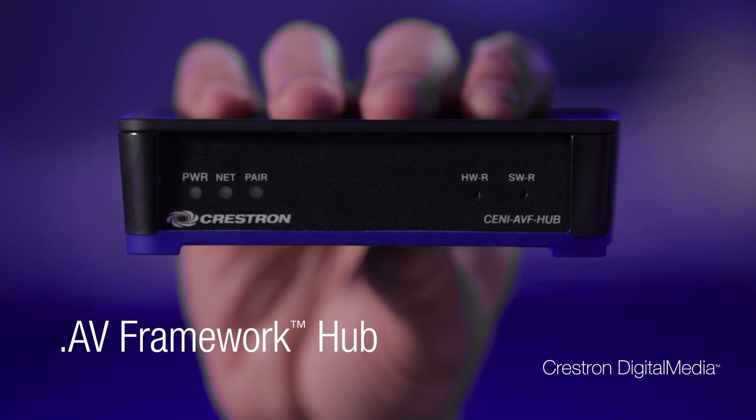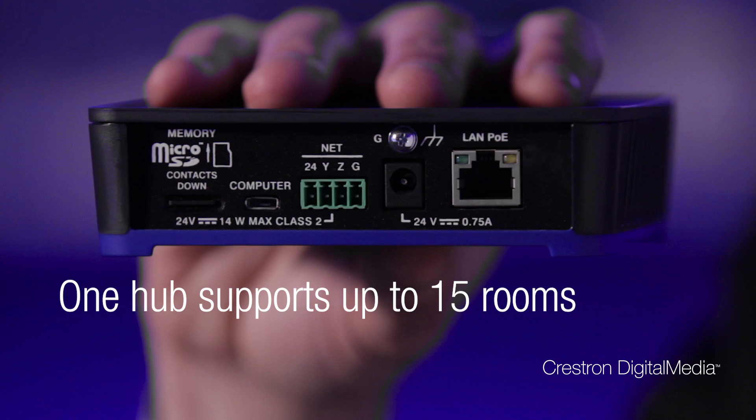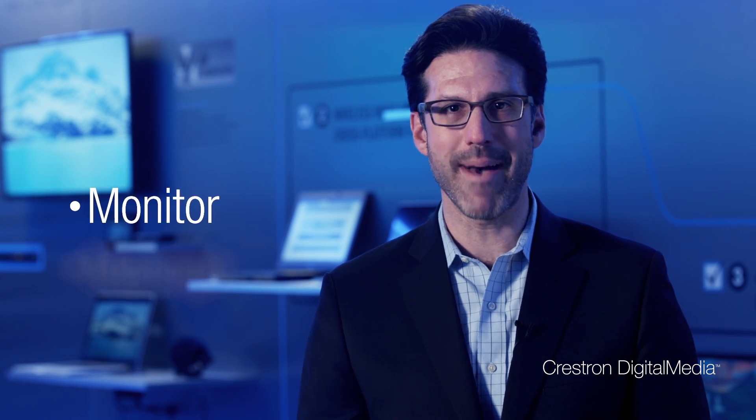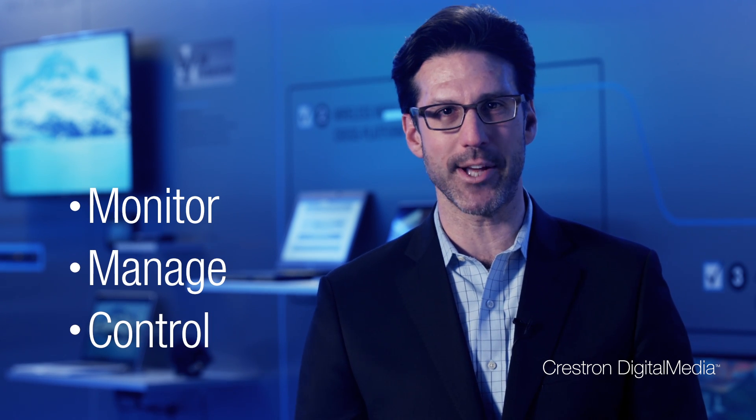The 400 is already connected to the LAN, so all you have to do is add this new AV framework hub. This goes on the network and facilitates communication between the 400 and our Crestron Fusion Cloud software. So now you can monitor, manage, and control all the technology in all the rooms from a single dashboard.